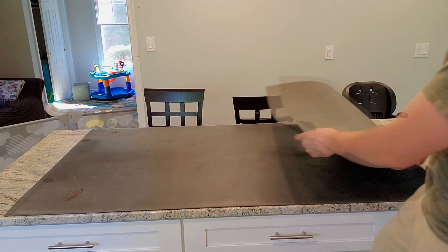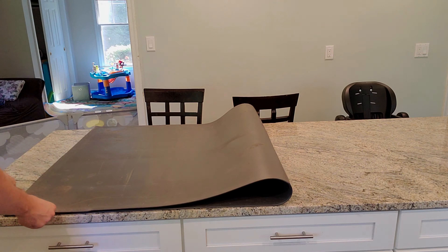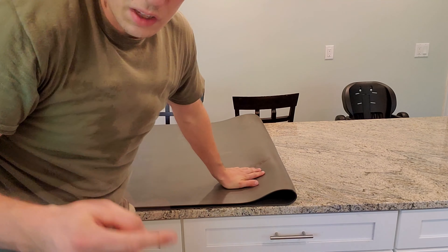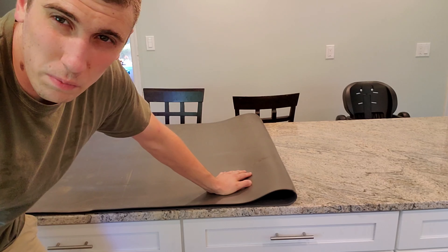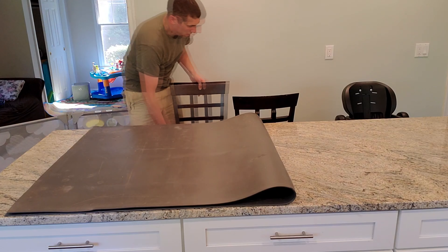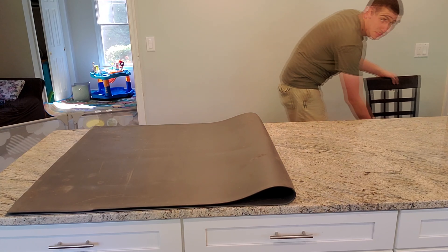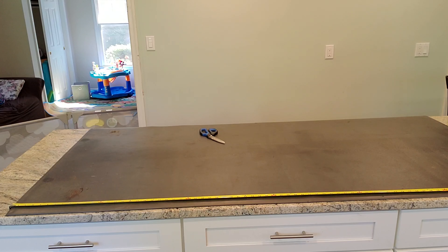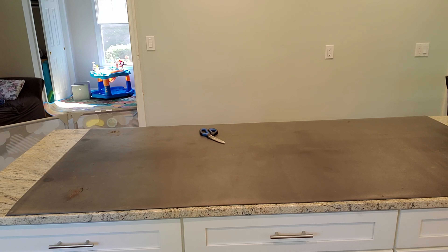We're just going to figure out halfway by doing this. If someone was good at making videos, they'd probably go stand on the other side of the table so you could see what they were doing. I'm just going to measure it down the center, eyeball it, and shoot it.